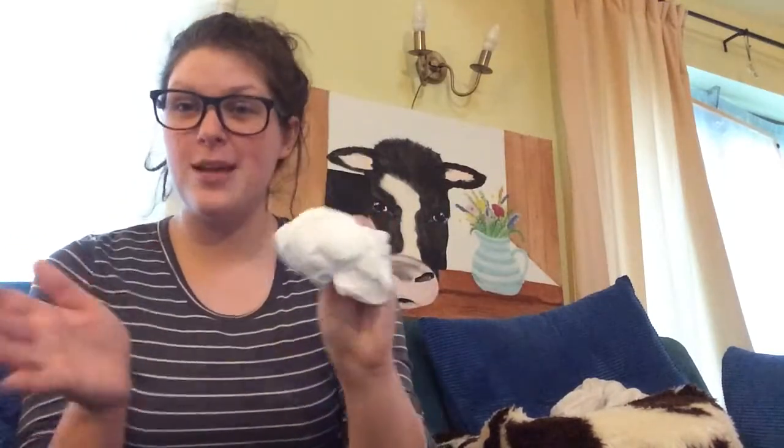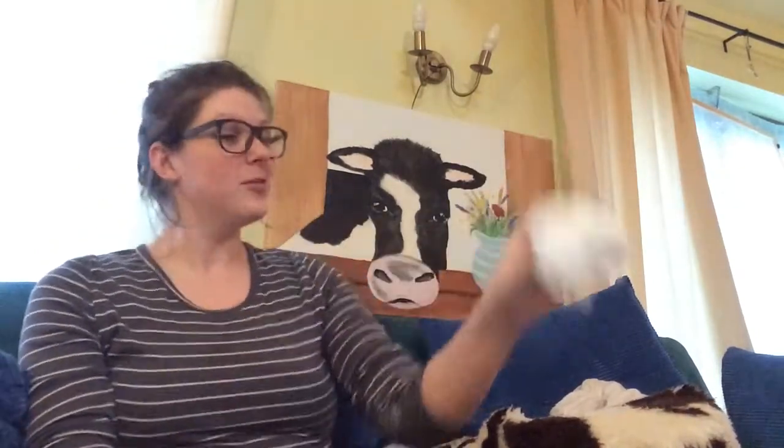There you go, you see. So then Baa Baa Black Sheep — and even though it's not black or an actual sheep — they will just go with it. So 'Baa Baa Black Sheep, have you any more?' and you can do it in a sound and get them to join in.